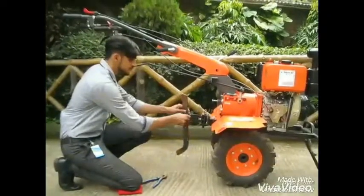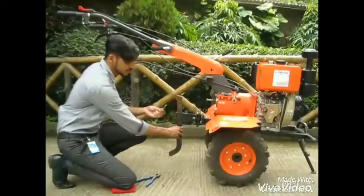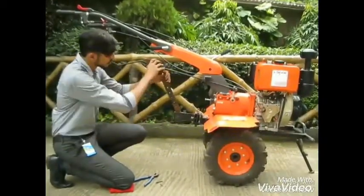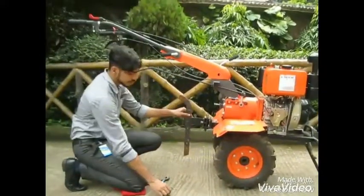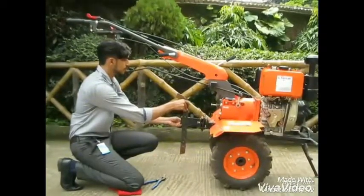Also remember to invert the drag bar before operating the power weeder in the fields — it is very important. Align the holes, insert a pin and lock the drag bar with the help of a clip.